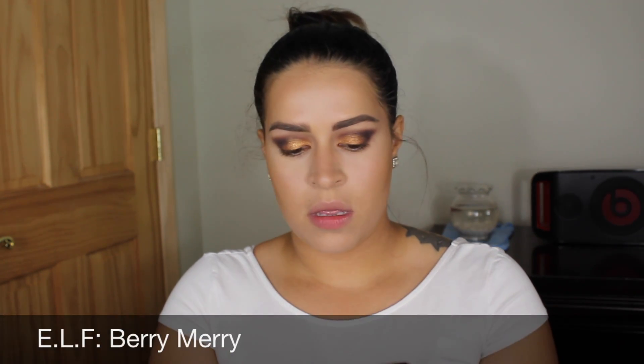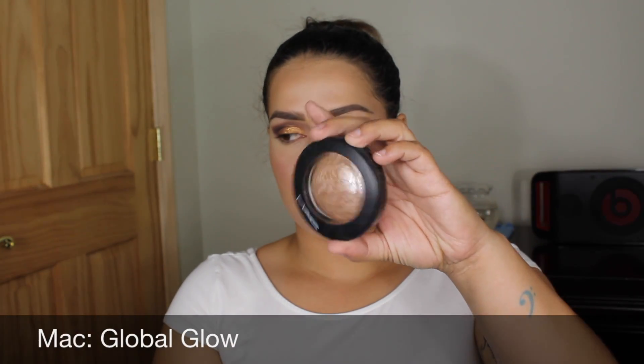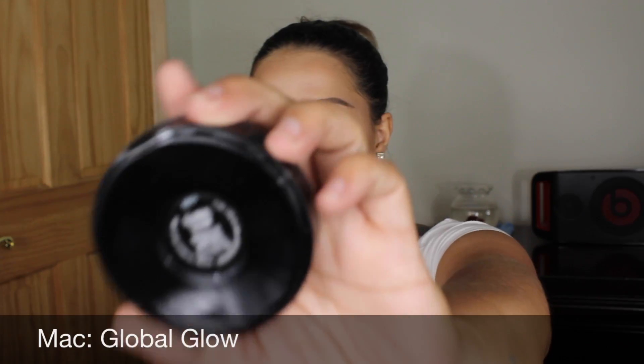For this look I will be applying blush and I'm using Berry Mary by e.l.f. For highlight I'm using MAC Global Glow.